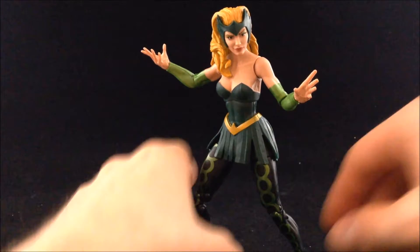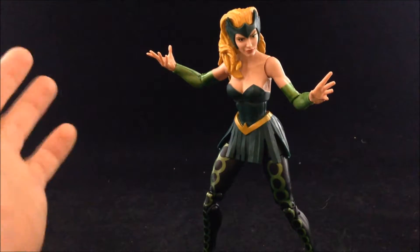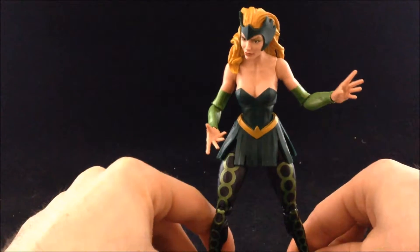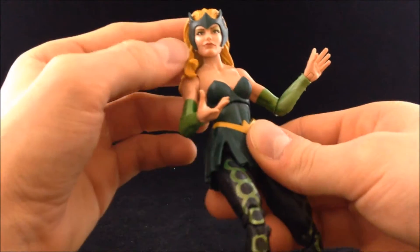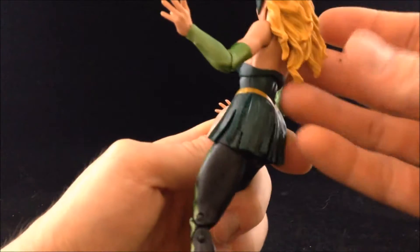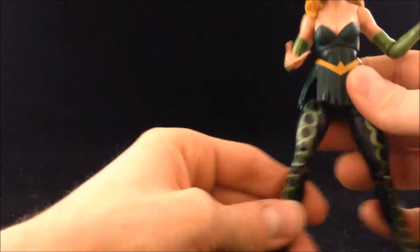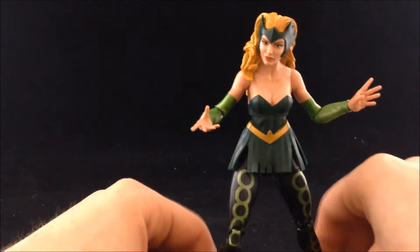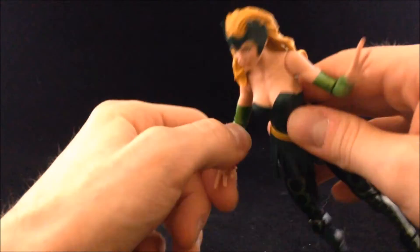My main concern was her ability to be posed because she has high heels, and that's always a problem, but for the most part it works out alright. As far as her sculpt goes, she's pretty good — there's a pretty good body here. The head sculpt I really like; I like the helmet she has on, I like her face sculpt, and I like the smirk she's got because it seems to fit the character. The hair is sculpted well, there is a bit of a wash in there. The body sculpt is nothing special but it suits the character well. I think it looks pretty good for a Marvel Legends female character.